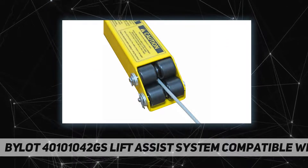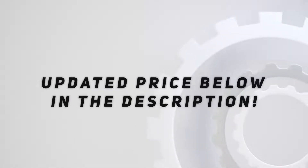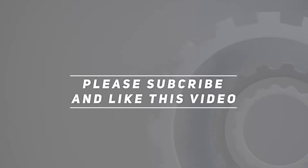Easily raise and lower your tailgate with one hand. Check out the video description for the updated price. Thank you for watching — please subscribe and hit the like button.